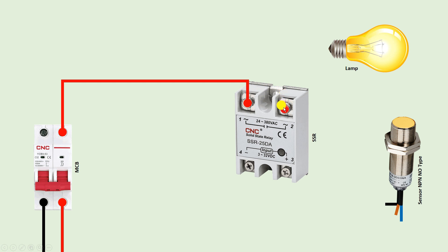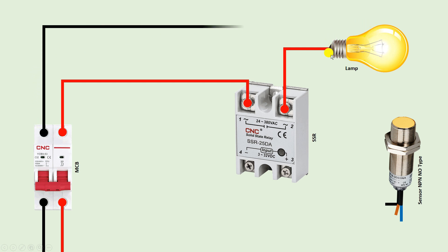Connect one wire from the SSR output terminal and provide phase supply to the lamp directly. To operate this lamp we also have to provide neutral power supply. So from the neutral supply connect one wire and connect this directly with the lamp. You can see how the connection is done here. So for now the connection to turn on only this lamp is done.